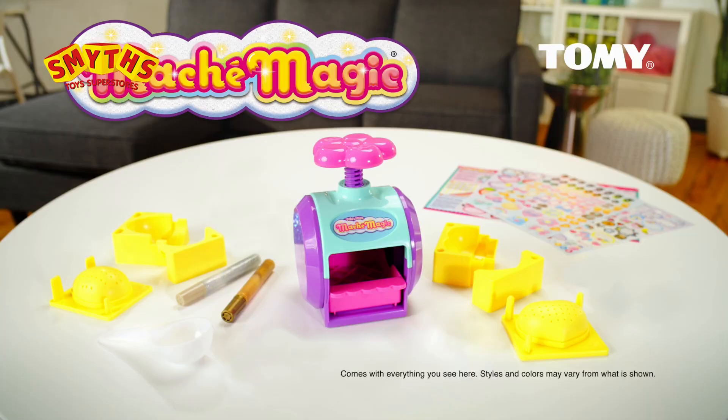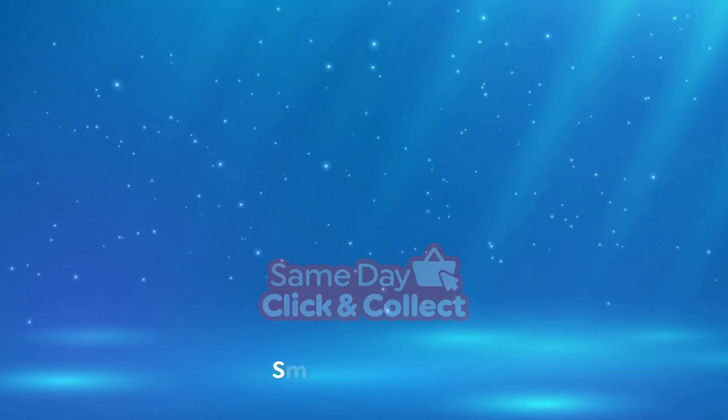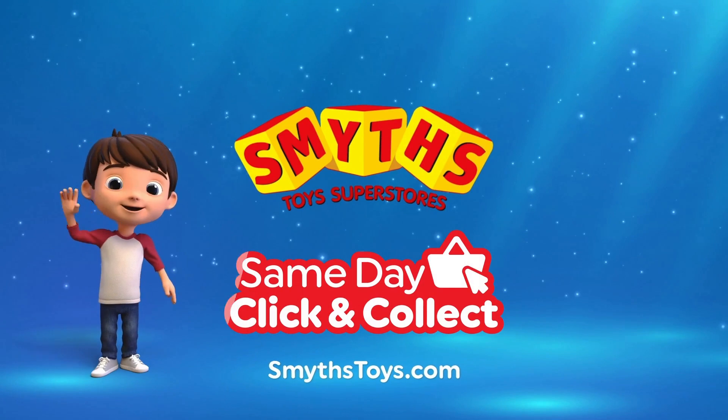New Mache Magic comes with everything you see here. Colors may vary from the show. Smith's Toy Superstores. If I were a toy!